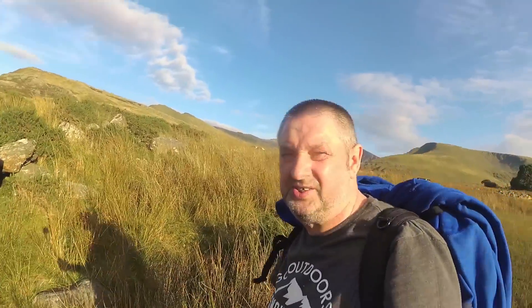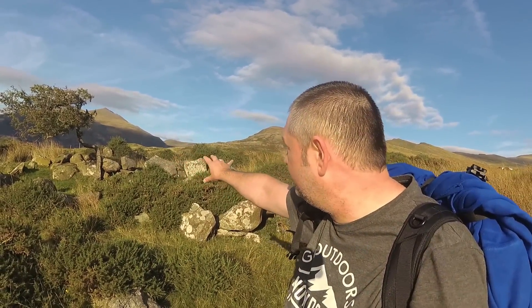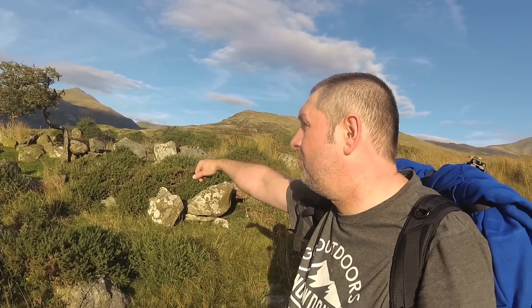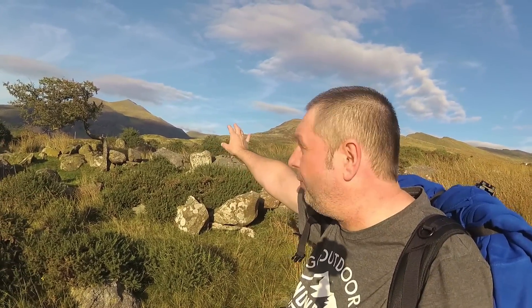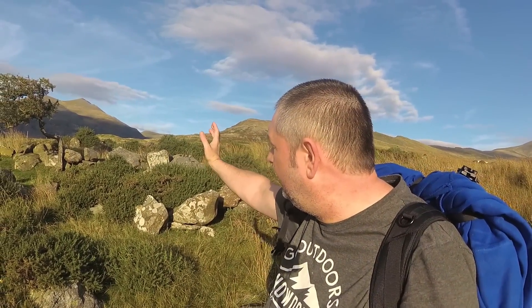This might be interesting — this little stark tree here with a nice rock, and a row of hills right in the background with light on it. I might come back to that in a minute; I just need to find the little falls somewhere.